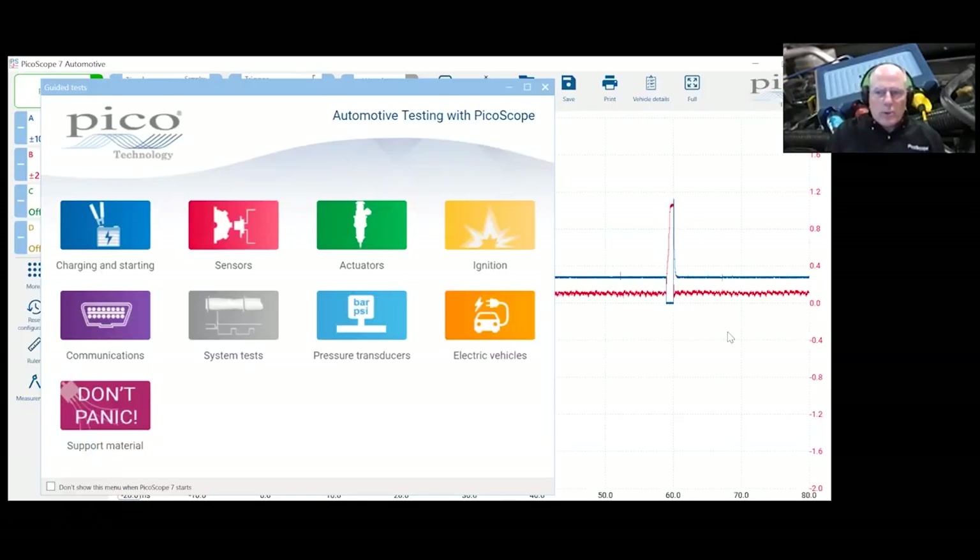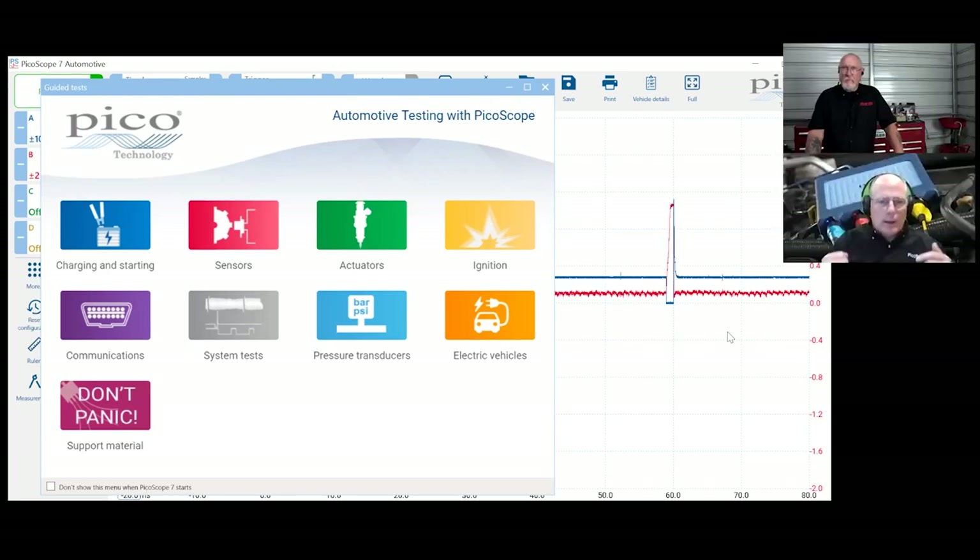Now for the PS7 software — it's got a new look. We've gotten rid of a lot of hidden menus; there are no more right-clicks, only left mouse clicks. We've tried to make everything accessible within one or two left mouse clicks or finger touches. We tried to think from an automotive technician's standpoint rather than a test and measurement standpoint: get the technician to the point of making a diagnostic decision within a couple of clicks.